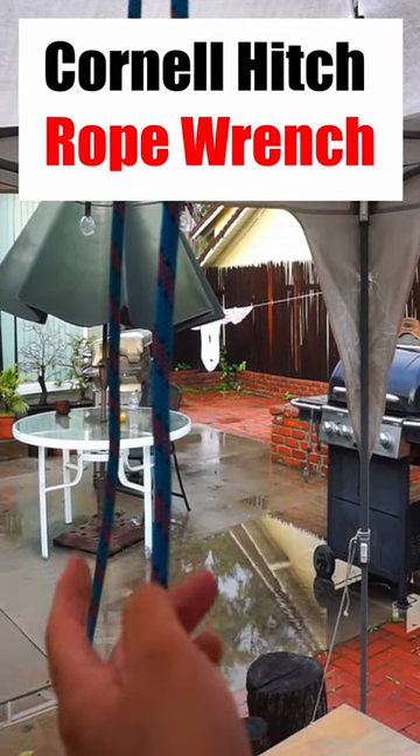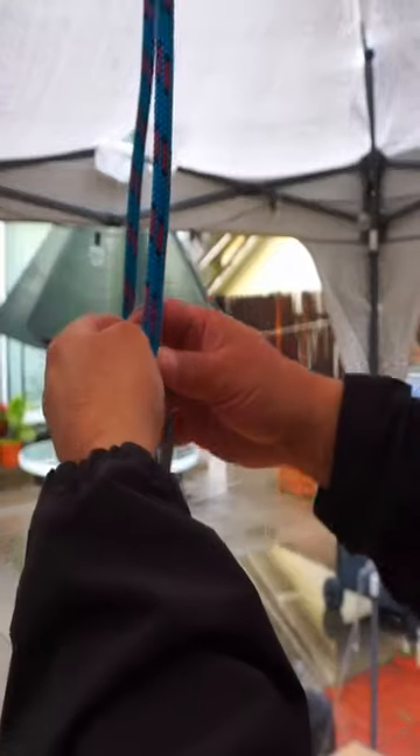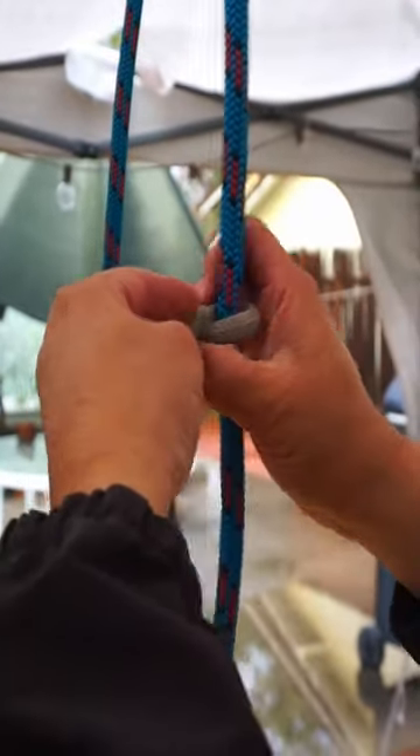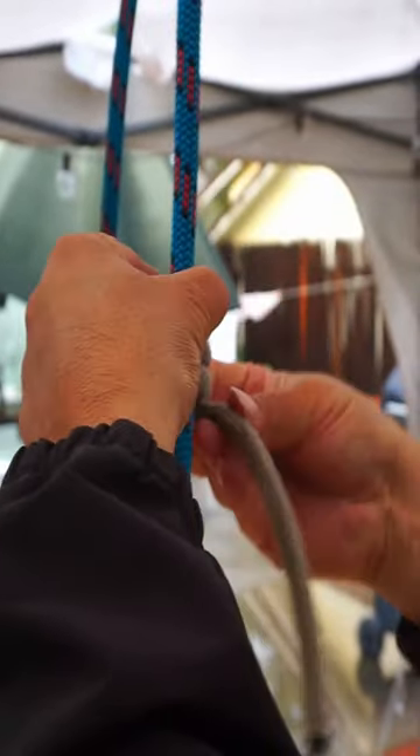I'll be installing the rope wrench using a Cornell hitch and a 30-inch cord. To do that, I'll put my cord behind the line and wrap downward four times: one, two, three, four.